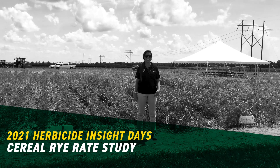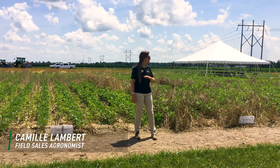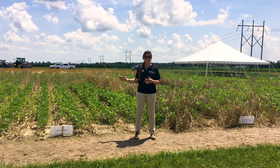Hey guys, Camille Lambert, field agronomist for Kentucky and southern Indiana. I'm at our Effingham, Illinois location, and we just wrapped Herbicide Insight Day up. We've got all this really good information, and so we want to make sure that you guys got to see it. So I'm standing in front of our cereal rye rates here.